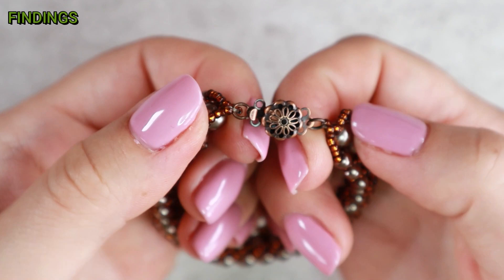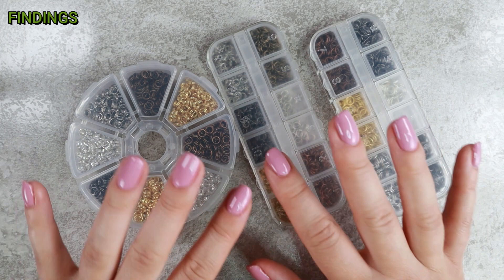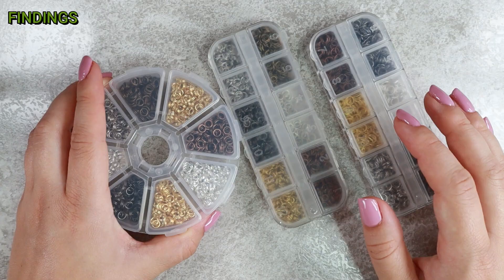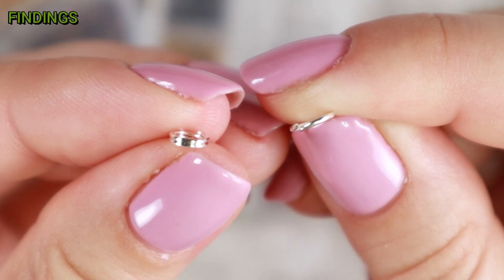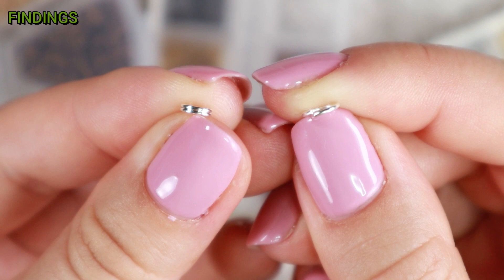Split rings and jump rings will always come in handy — you can never have enough of those, so I have boxes of them in all sorts of colors and sizes. These rings can be used to attach other findings to your jewelry. Split rings are harder to open than jump rings but cannot be pulled apart, so they are much more secure. On the other hand, jump rings are very easy to open and close — nice and quick to work with, but not as secure.